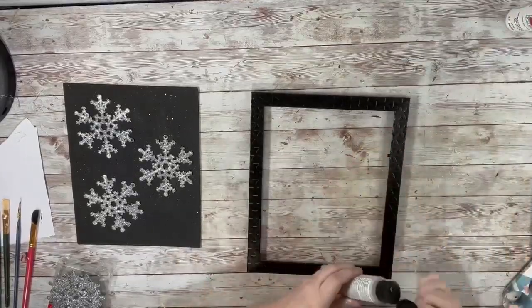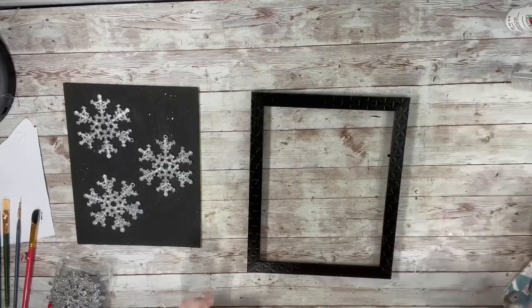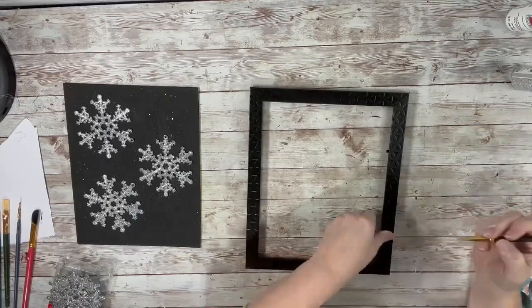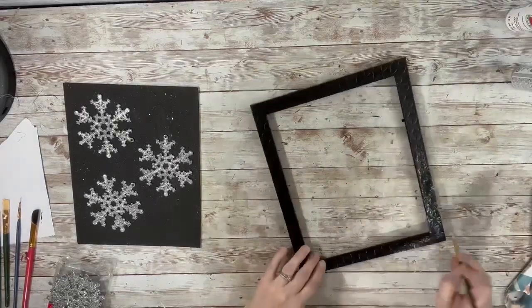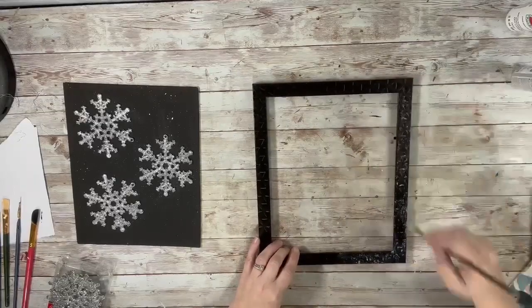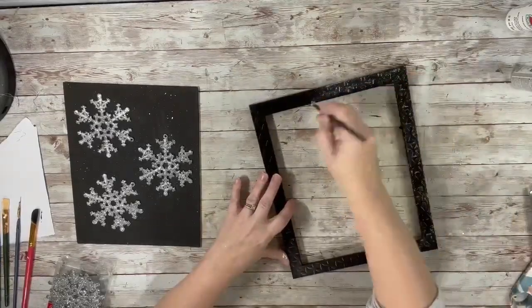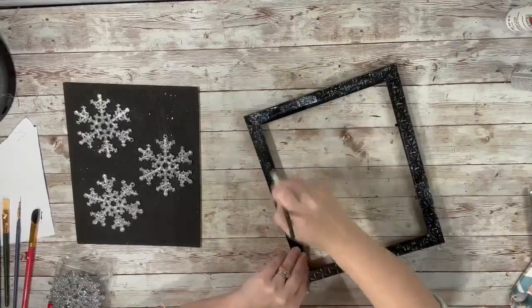Next I wanted to add some glitter to the outside, so I took this holographic glitter I got from Hobby Lobby and just brushed it onto the picture frame. This does dry clear, so I just brushed it on and let it dry in between coats. You can skip this part if you don't like too much glitter, or you can just do one coat — I ended up doing two, letting it dry in between.